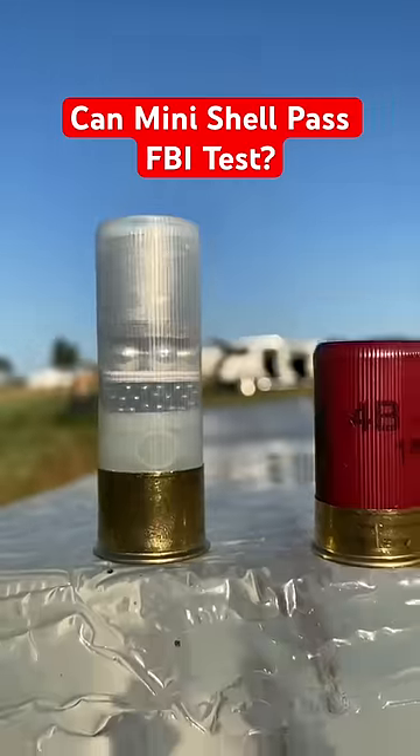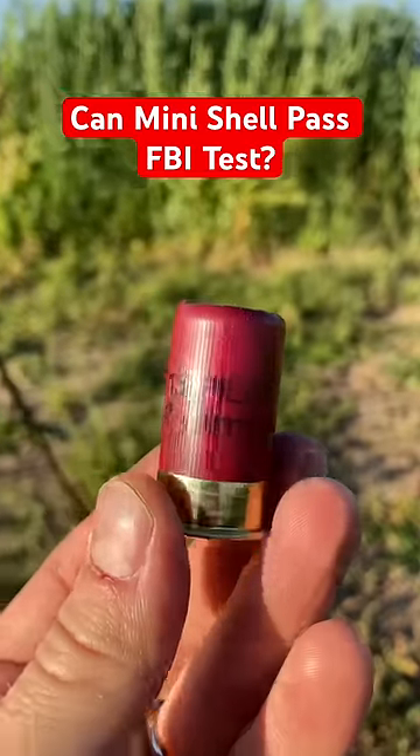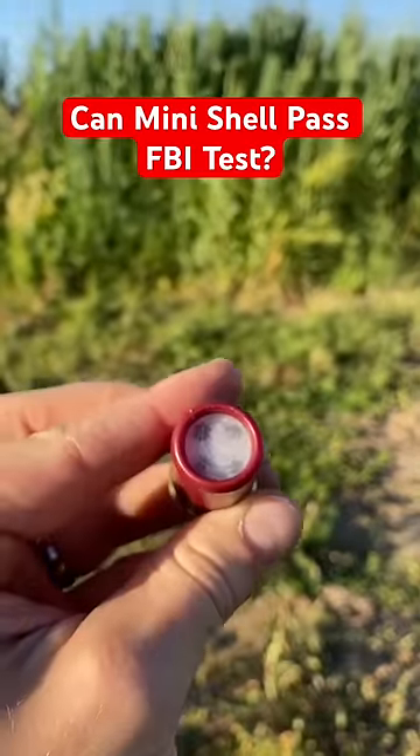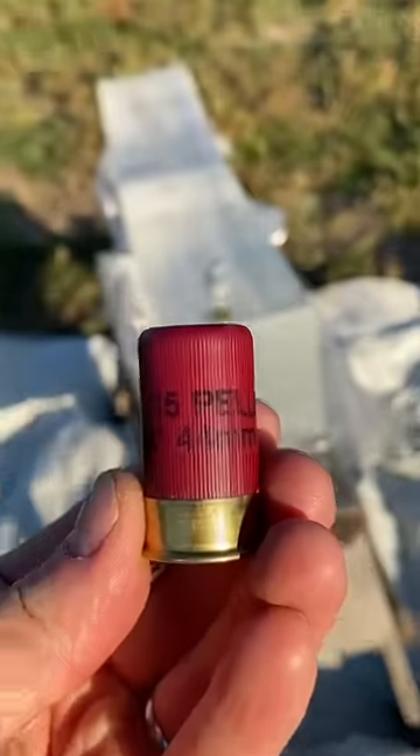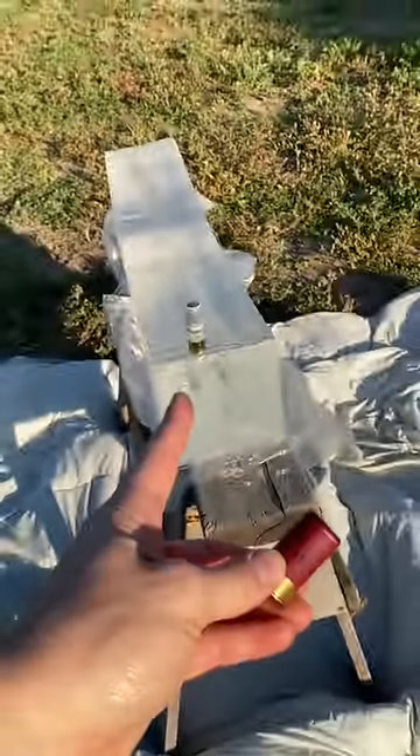This is a regular size shotgun shell and this right here is a mini shell. Here you can see this is a 15 pellet load packed in with a bunch of white stuff which is called flux. It prevents the shot from deforming and we're going to see if it can pass the FBI standard test.